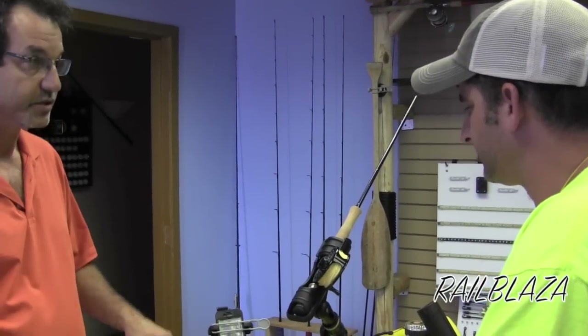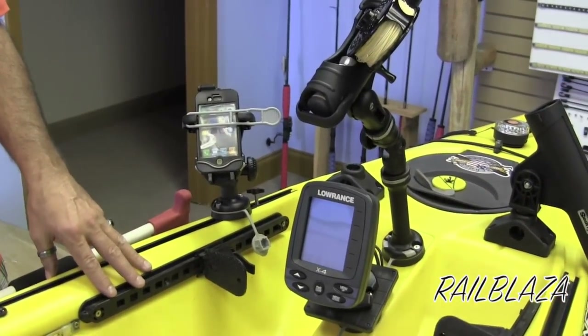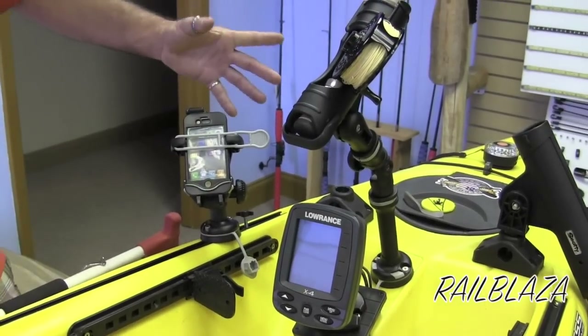This is their mobile holder, which has been really popular. All the guys taking either a VHF, cell phone, or GPS device can just easily strap it into place.